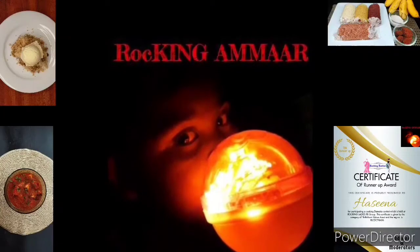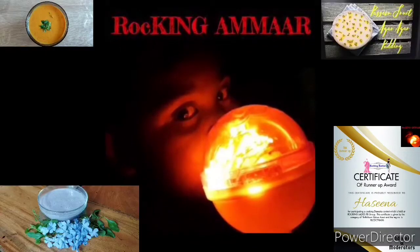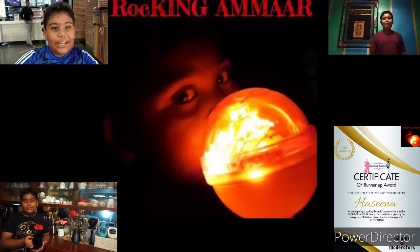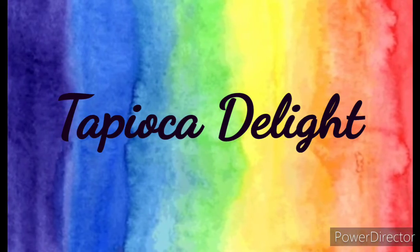Hey everyone, welcome to our channel Rocking Ammar! Hi, hello and welcome back. Today I've tried two recipes with tapioca — the first one is Tapioca Delight, and the other one is Tempered Tapioca.